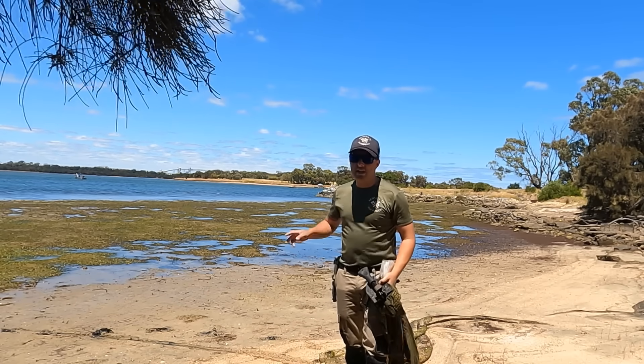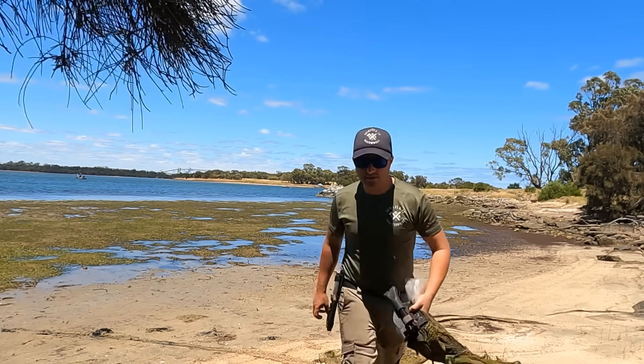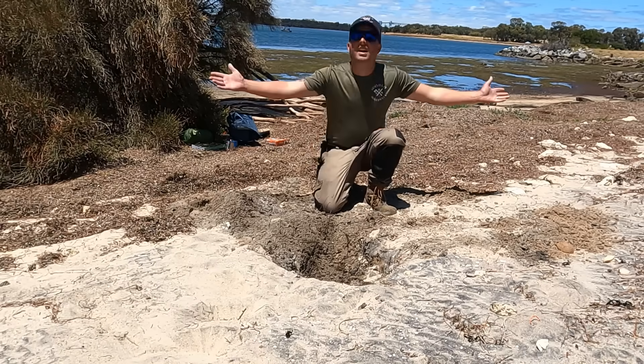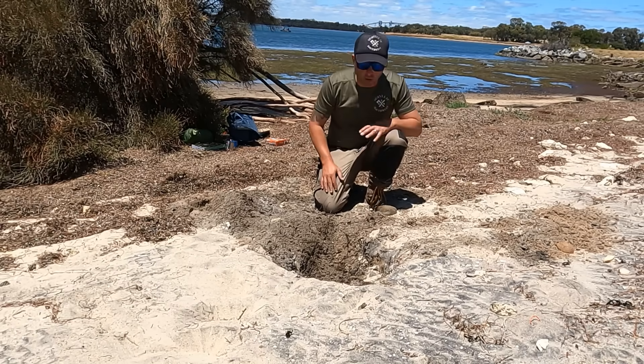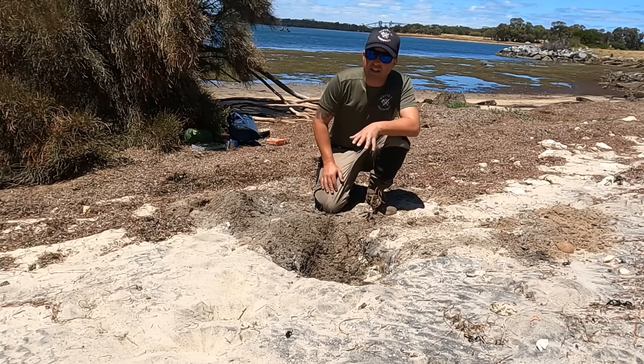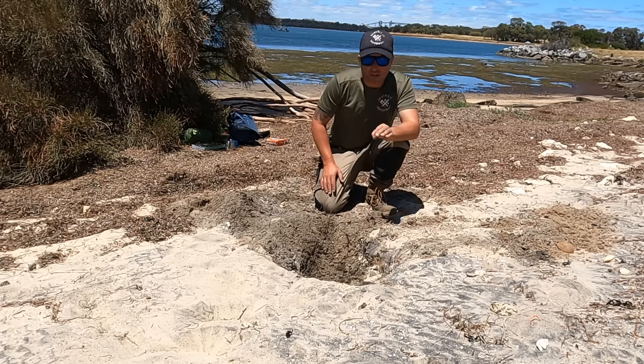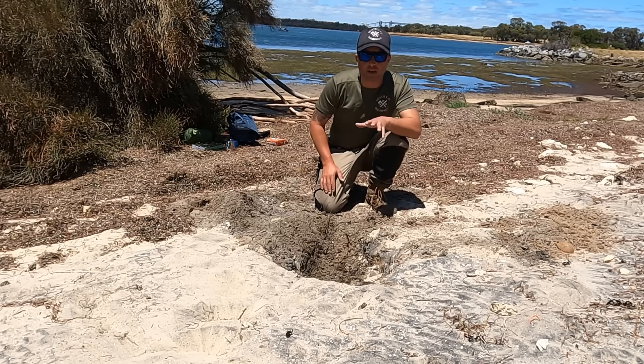So what you want to do first off is dig yourself a hole. Now that I've got my hole dug, it's in full sun, which is very important. If it's in the shade, this isn't going to work. This is just a variant of a solar still.